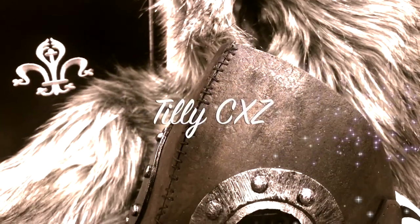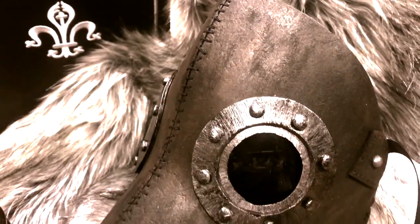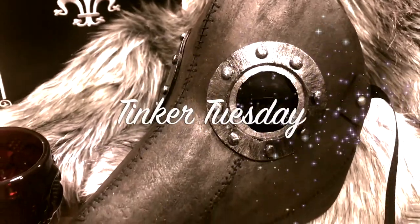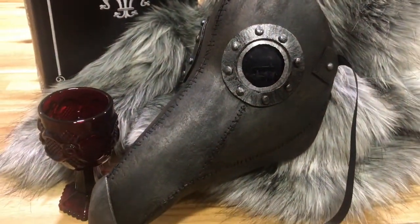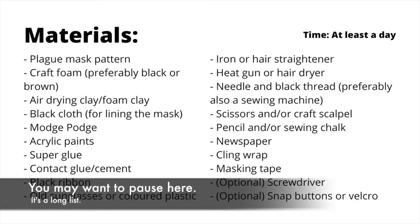Greetings my lovable weirdos! This week I'm going to show you how I made this craft foam plague mask. And if you want to try making this yourself, learn from my mistakes because I already made them for you. So let's start!